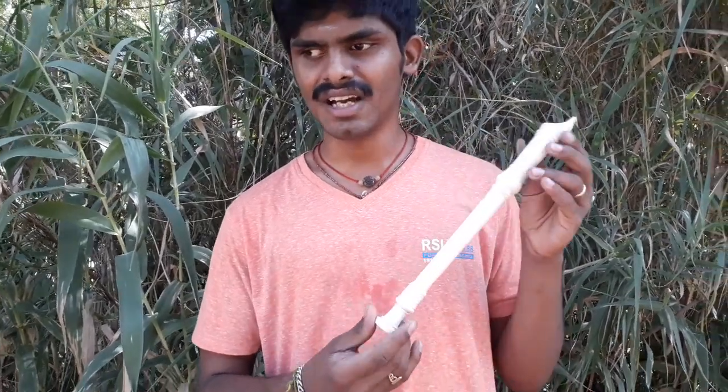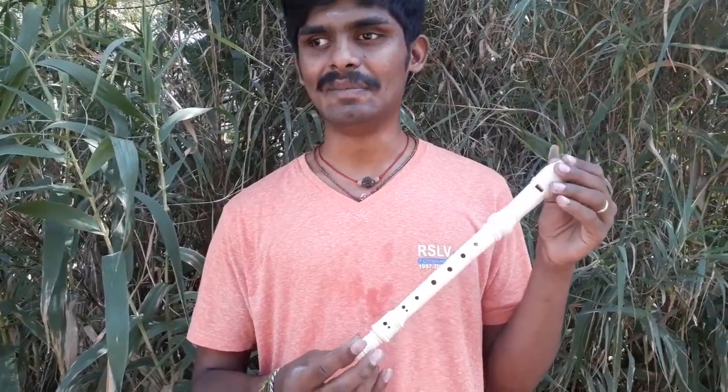Hello, everybody. Thank you so much for that. I'm going to talk about the recorders, just like a P.P.